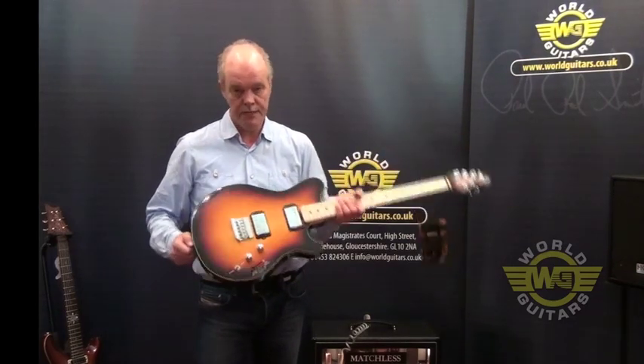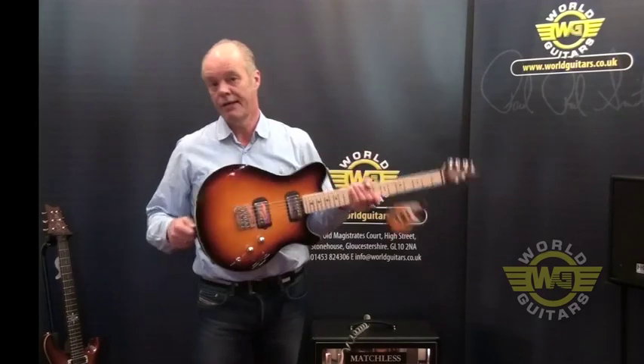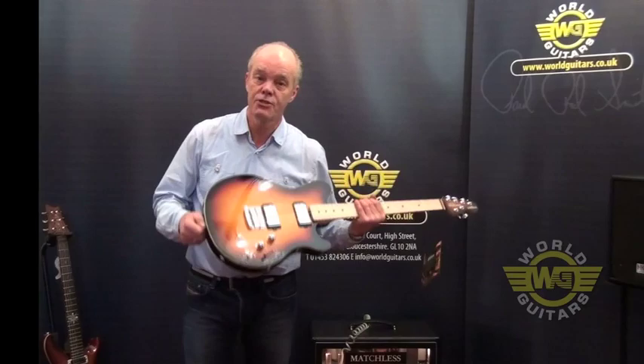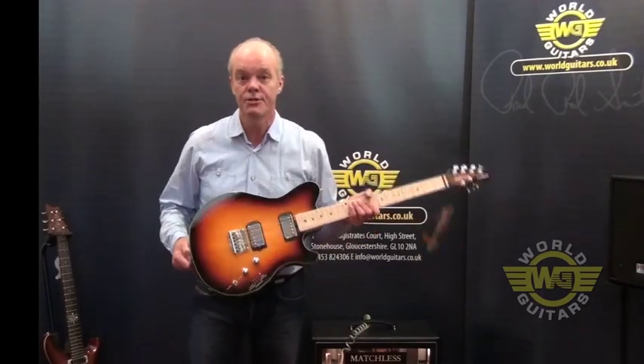It's a lovely light guitar, really resonant — it's just great quality, and that's why it's a world guitar of course. And as usual, it's over to Stuart to demonstrate it. Thanks Stuart.